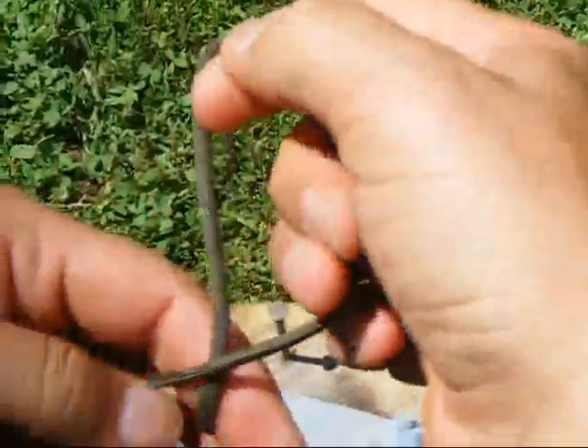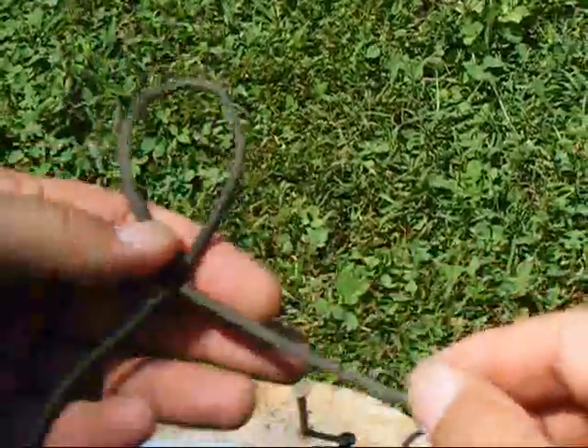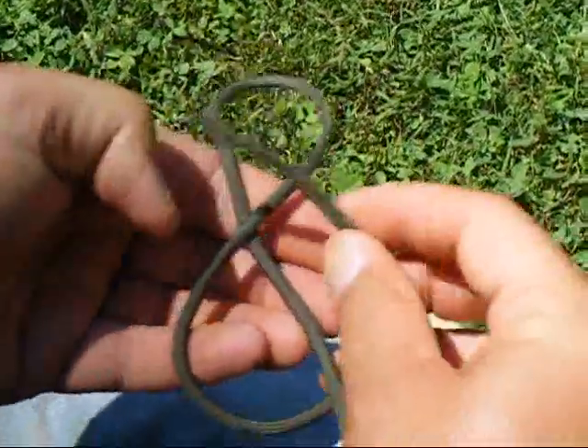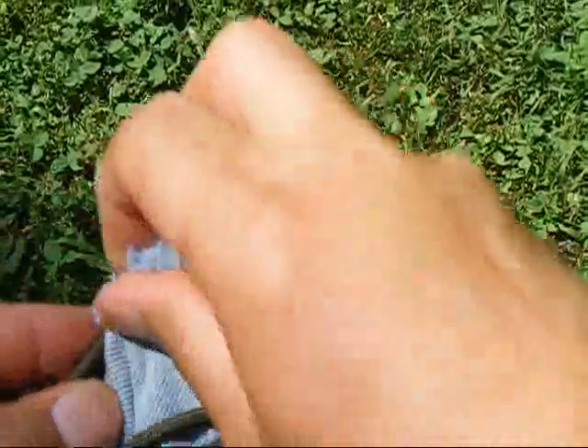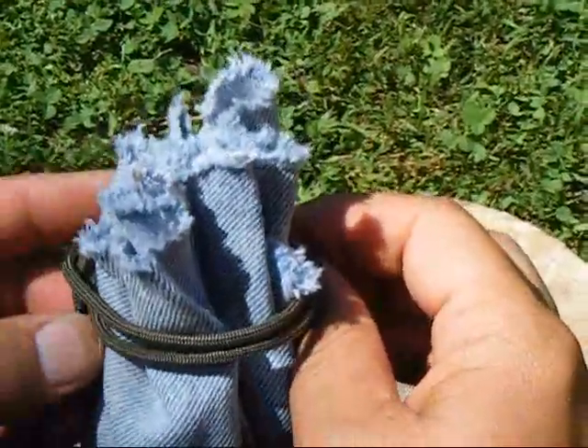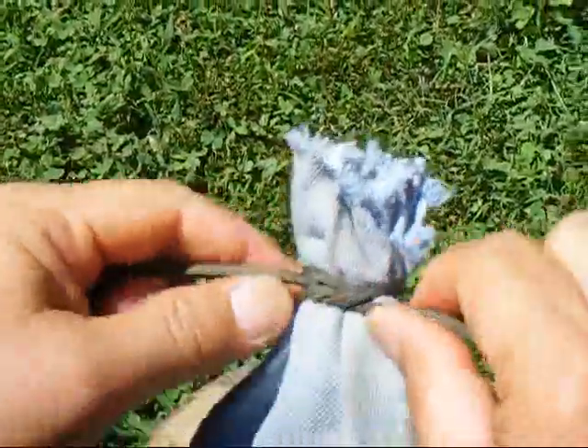Another thing I can do along the same line — I'll tie the constrictor again, a little bigger this time. Standing end under, pull the tag end back, and wrap. This is just a little bag I use for my bow drill and hand drill sets — a piece of denim leg material I cut off. I put that knot right through there, pull it tight — there's the constrictor, and it won't come loose. It's going to stay tight and hold that bag shut. Good application for that.